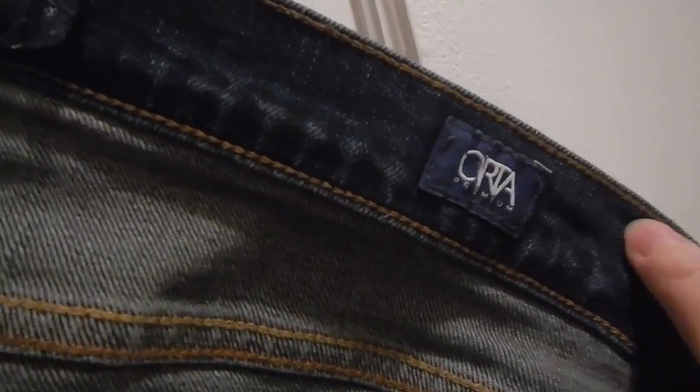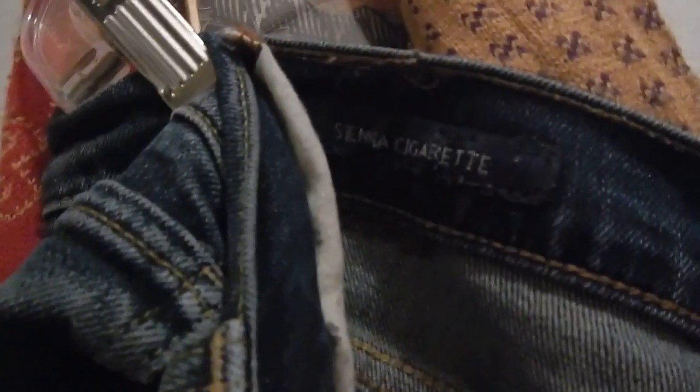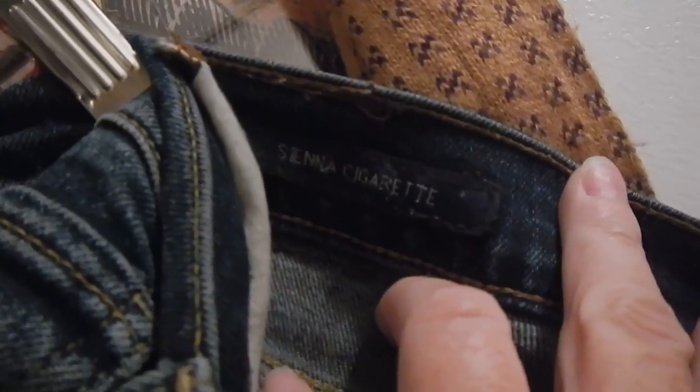Just to confirm, it's Lucky Brand — Sienna Cigarette style.